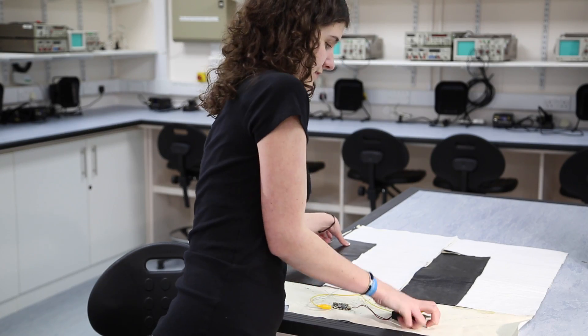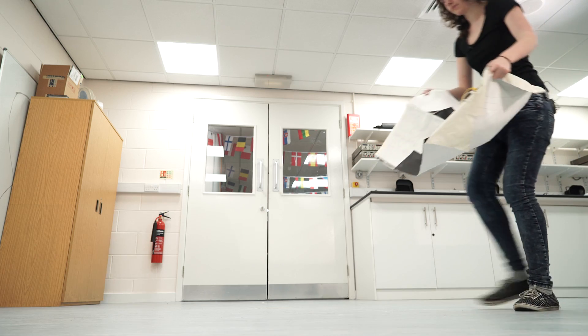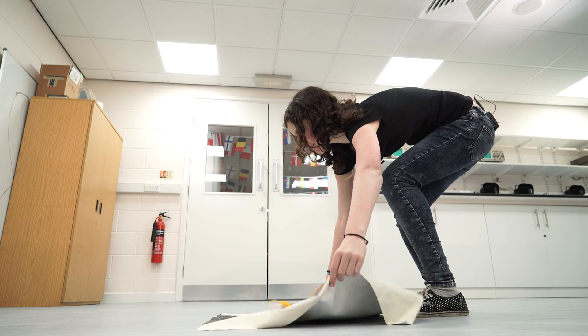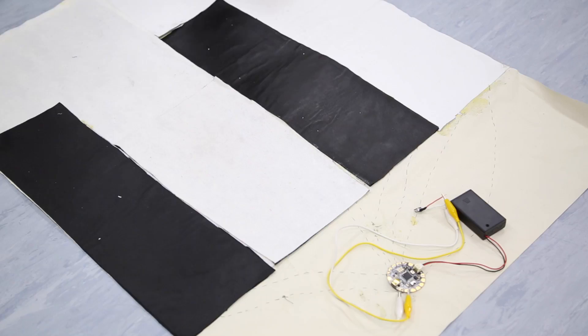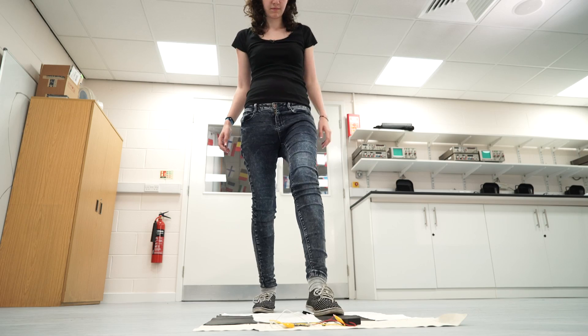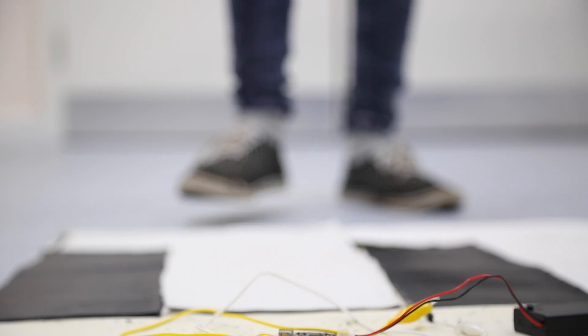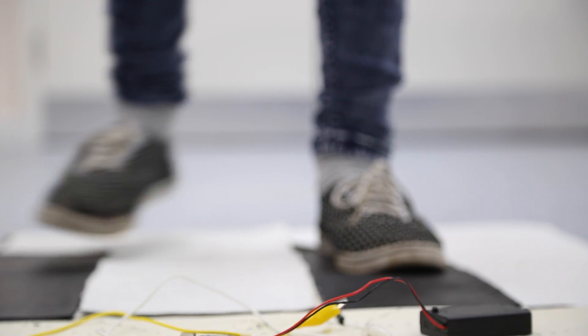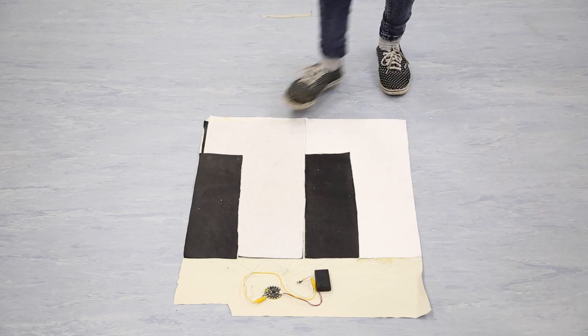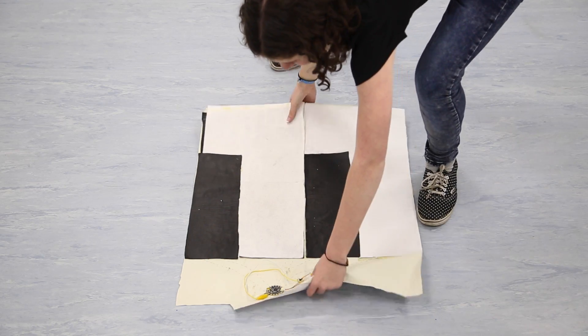So let's put this to the test and play a tune. So where can we go from here?